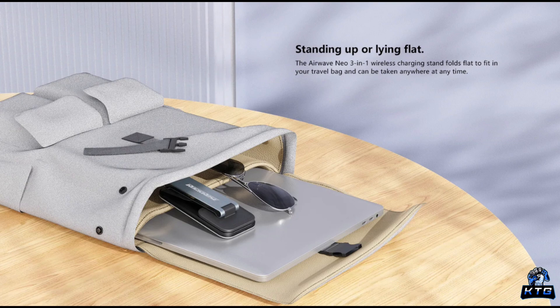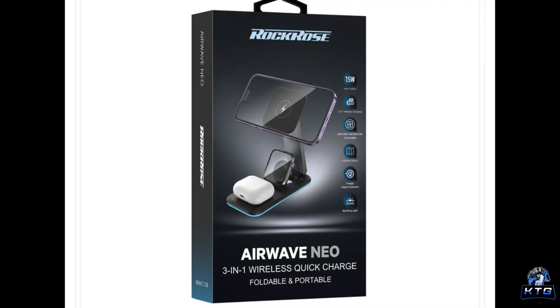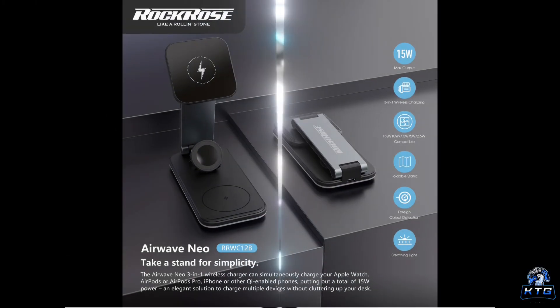Where the Rock Rose Airwave Neo really shines is the three-in-one convenience. If you have an iPhone, an Apple Watch, and a pair of AirPods, this stand lets you charge everything in one go, simplifying your setup and helping avoid the tangle of cables that comes with charging multiple devices. On the lower part of the stand there's a dedicated area for your AirPods or any wireless earbuds, and the top section has a slot for your Apple Watch complete with a magnetic charger that snaps it into place. Everything feels intuitive and well designed.